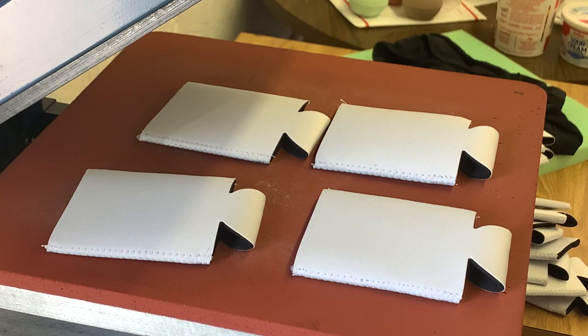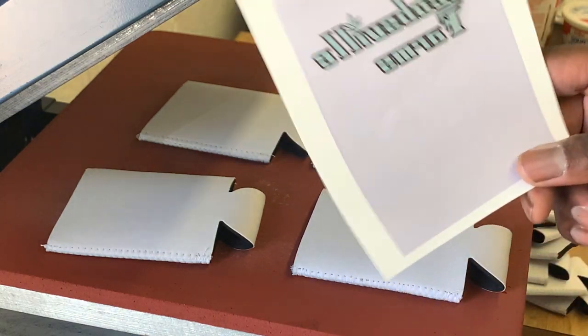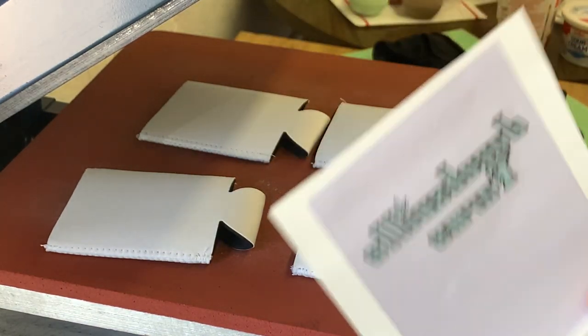When you're printing cane koozies, you want to make sure that you pick the types of koozies that you really want to use. There are some that are made for sublimation, then there are some that are made for screen printing and heat press vinyl. For today, I'm going to be pressing these with sublimation paper and inks.